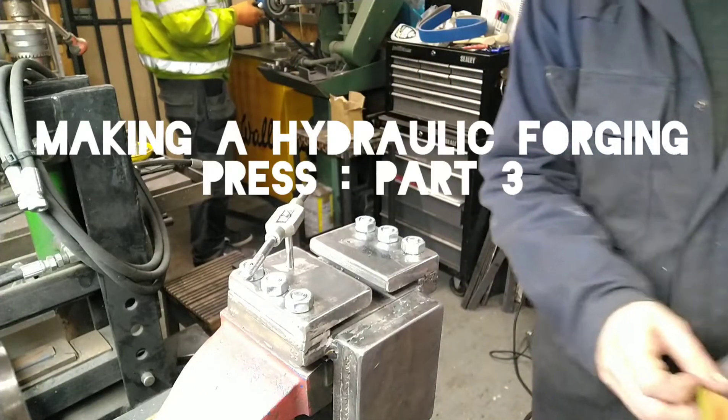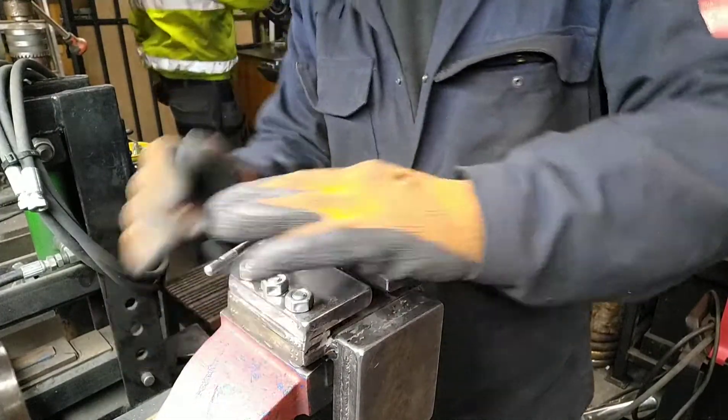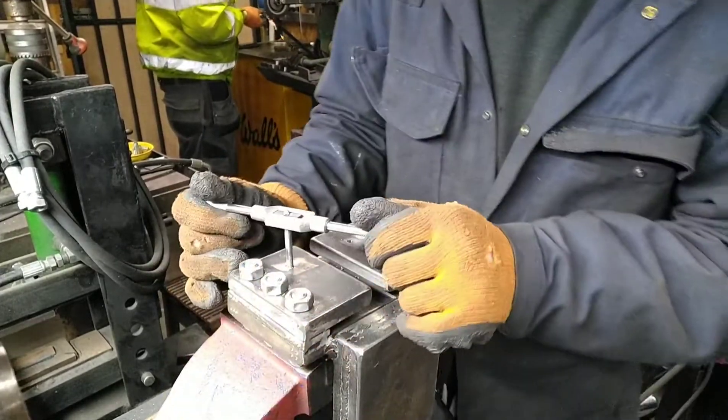Hi guys, this is part 3 of the forging press build. Unfortunately my brother came along today and obviously needed to grind some hinges — that's him in the background — so I have to do it this way for the most part of the video.